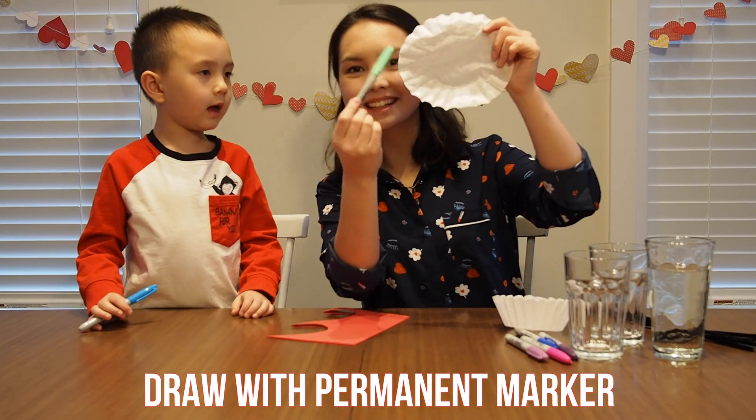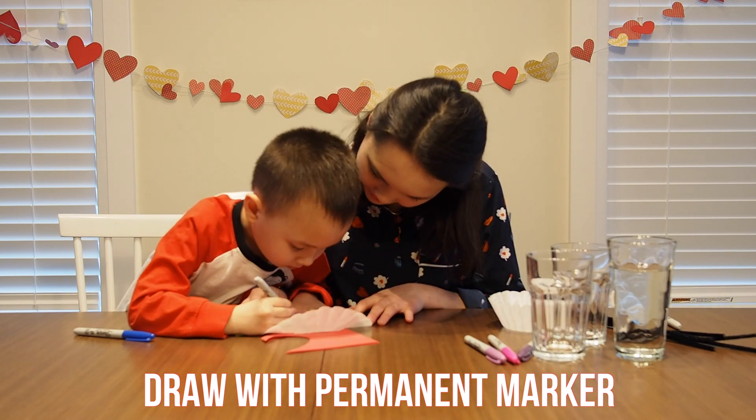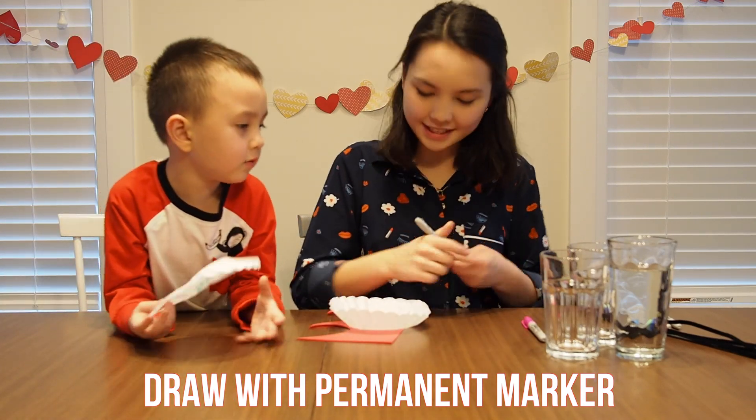Start by drawing designs with permanent marker on the center of your coffee filters. You can draw circles or any design that you would like. If you want to see the chromatography effect of one ink, I suggest you stick to one color and draw a circle in the center of the coffee filter.